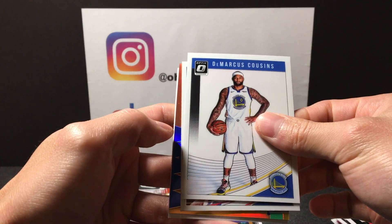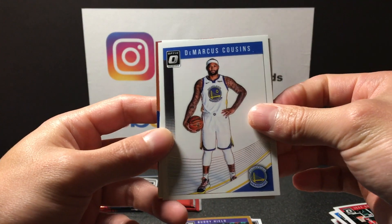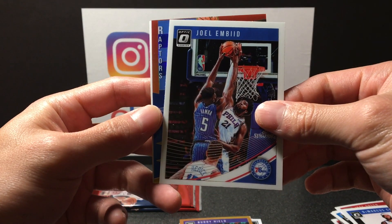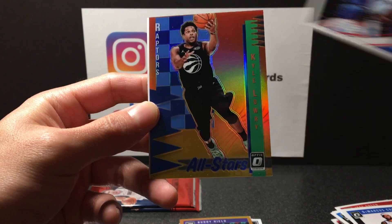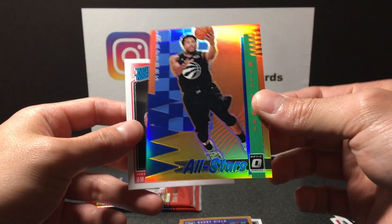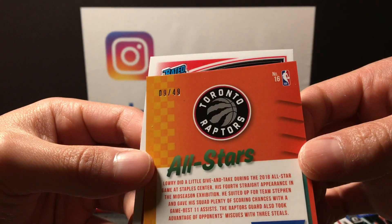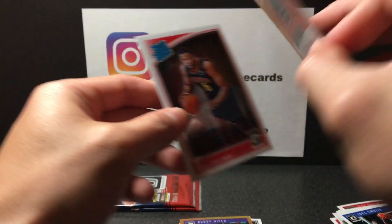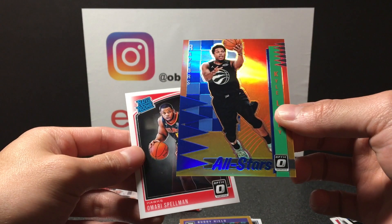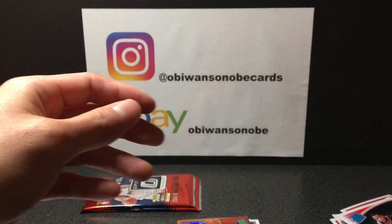Ooh, what is this — I think we might have a gold guys, gold insert. Got DeMarcus Cousins, Joel Embiid. For the Raptors, Kyle Lowry — is that gold? Not too sure, number 9 of 49. Maybe a blue — nice card. And Omari Spellman rated rookie.